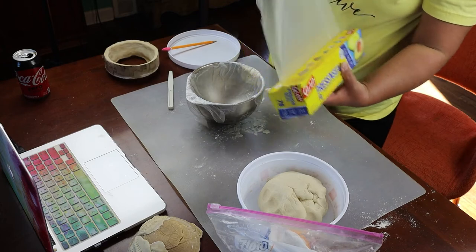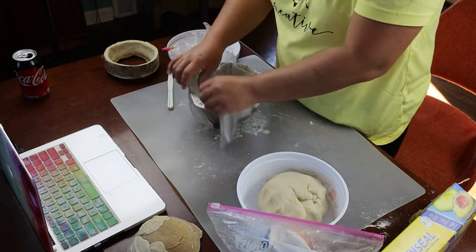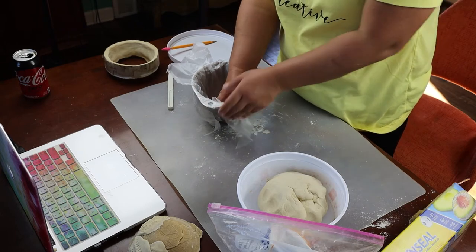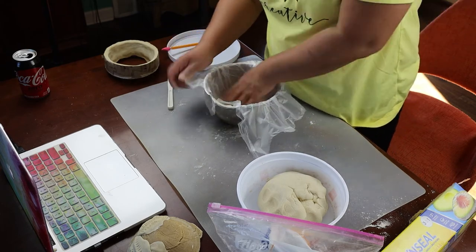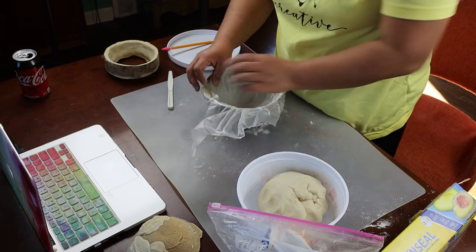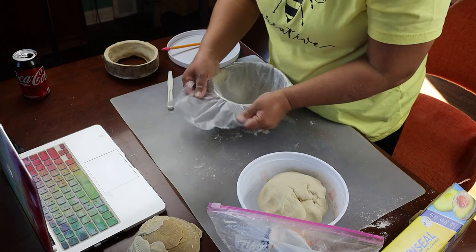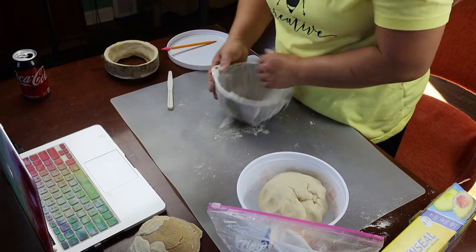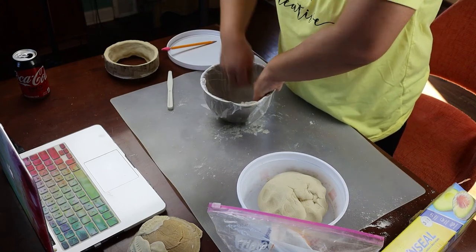If you don't have plastic wrap, don't use aluminum foil — try wax paper. If your container is thin plastic, you don't necessarily need plastic wrap: after you bake the piece, just squeeze the sides gently and it'll break the air seal between your clay and the bowl, then turn it over and it'll pop right out. If it's a metal bowl, you may not have the strength to flex it, so use plastic wrap to be able to remove your work after baking.